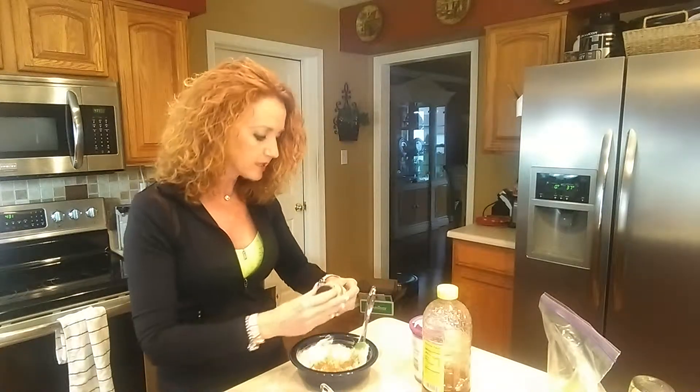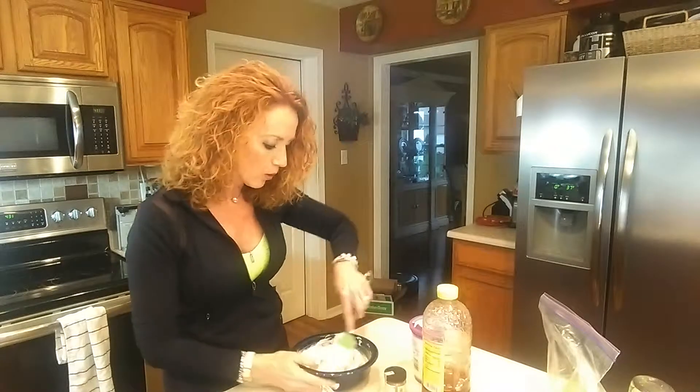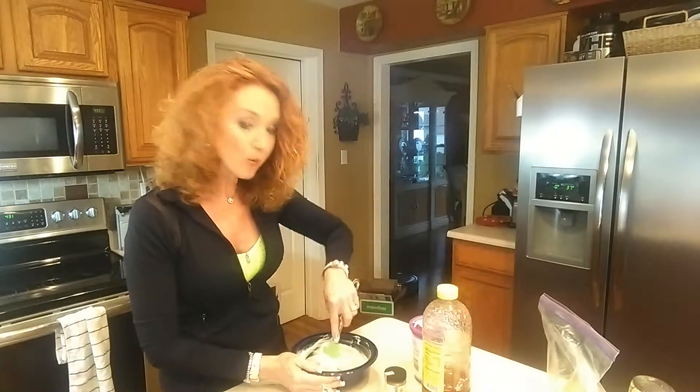So I'm going to go ahead and shake in some of that cinnamon right there, fold that cinnamon in, and we're already done.